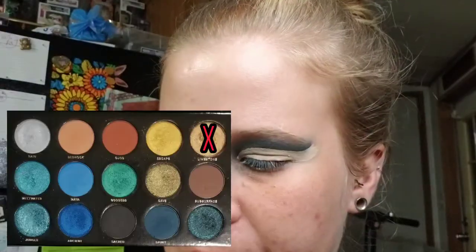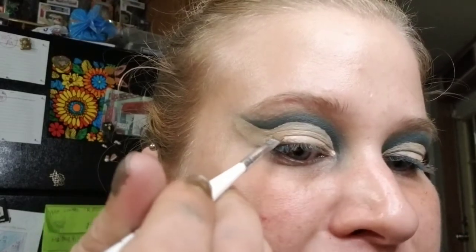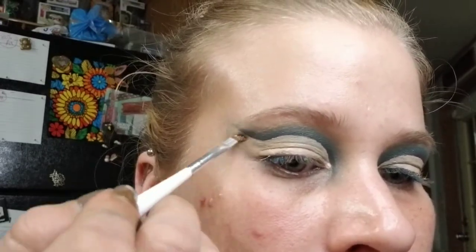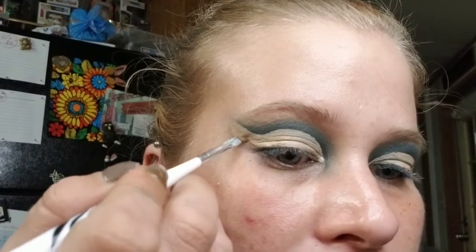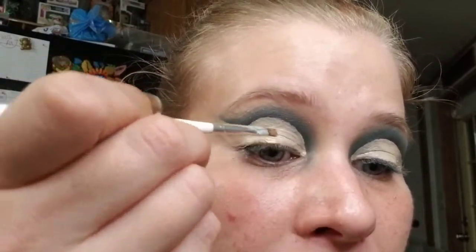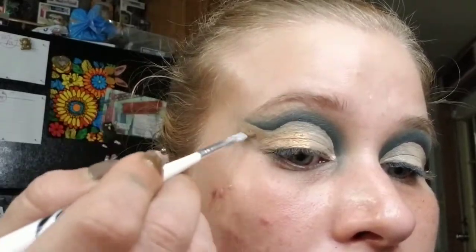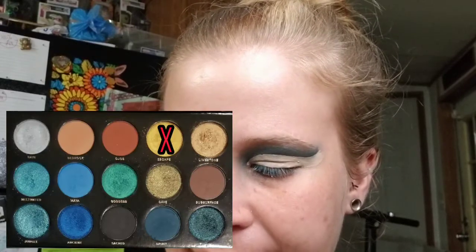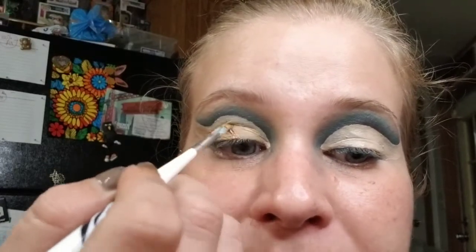Now I'm going to take the same square brush and go into the shade Limestone to build an outer corner — starting in the crease, following the same swoop shape up, then coming up from the outer corner and matching to the tip. Once you get that shape drawn, fill in all the way to half of your lid. For the front part of the lid I'm going into the shade Escape, keeping that little concealer visible in the middle, applying this to the interior lid.